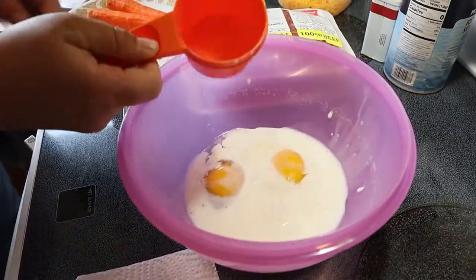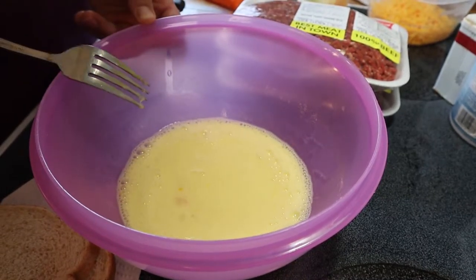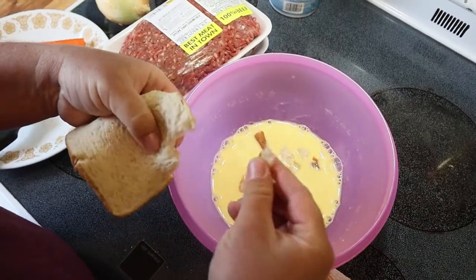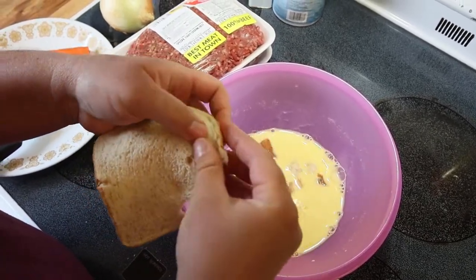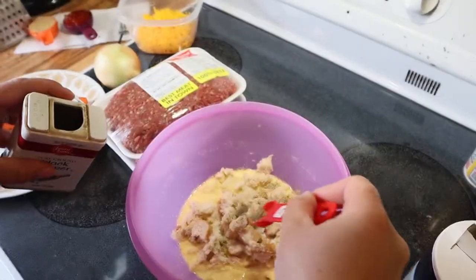The first step is to whisk the eggs and the milk together. Now I take the three slices of bread and crumble them up into the milk and egg mixture. Now I'm adding the salt and pepper.